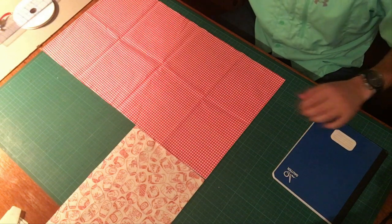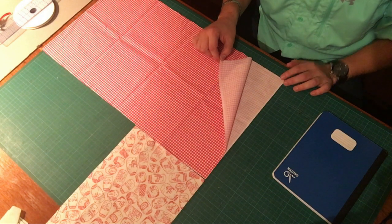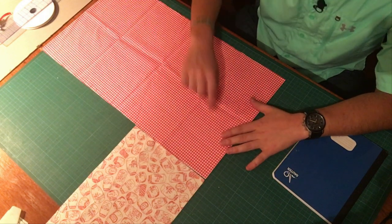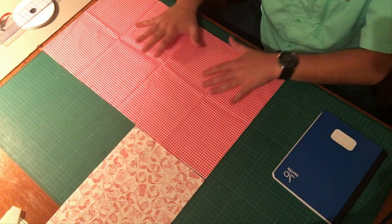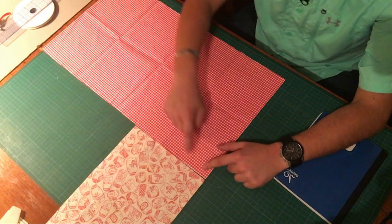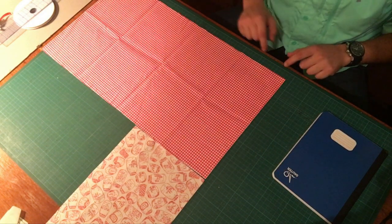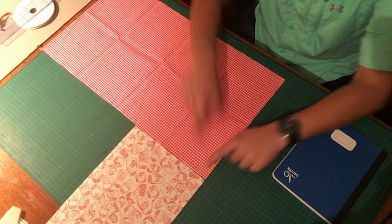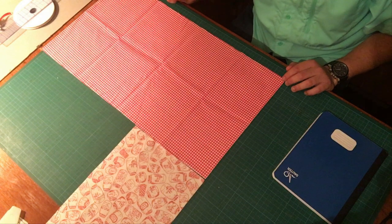I have the cloth we're going to be using laid out — it's folded in half. One thing to remember with this cloth that has tiny little squares on it: in order to cut it, I can't simply rely on the edges being straight. This is by no means a straight edge, and neither is this one. So because of the pattern, I'm going to base my straight edge on what I know to be the straightest reference.